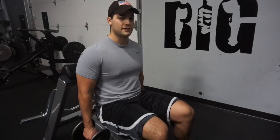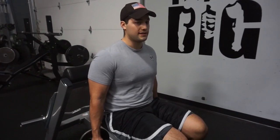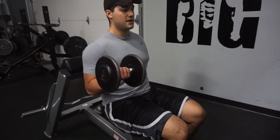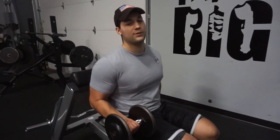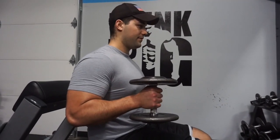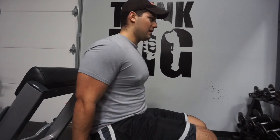This next exercise is going to be hammer curls, and I feel like it's really neglected by beginners. It's basically the same thing as a curl, but instead of coming upward with your wrist supinated — palms facing up — all you're doing is bringing it up by bending the elbows and bringing it back down. You can switch arms or do both at the same time.